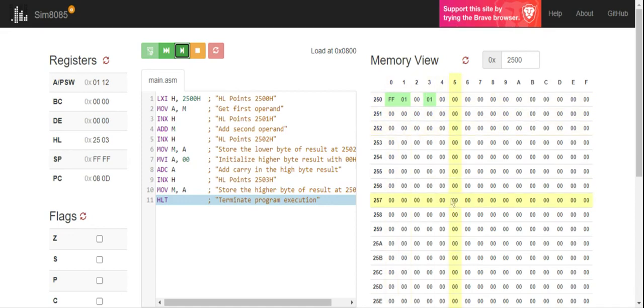This is a simple program where I used memory locations directly to add two numbers, putting the sum and carry in adjacent output memory locations 2502 and 2503. This approach saves the usage of internal registers, which can then be used for other purposes. This is where direct implementation of adding or subtracting two numbers using memory locations, instead of internal registers, becomes useful. I hope you understood this concept. Thank you.